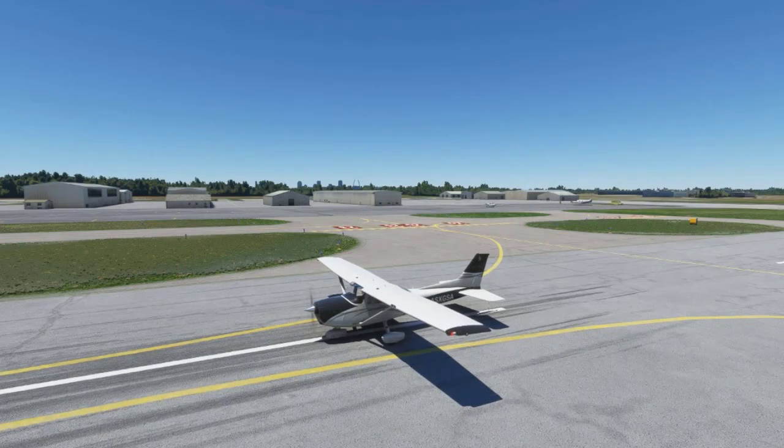As you can see from the title, this series will focus on the Cessna 172 Skyhawk with the Garmin G1000 glass panel display. I will be using Microsoft Flight Simulator 2020, but you can use any flight simulator you would like, as many of them include the Cessna 172 Skyhawk with the Garmin G1000.